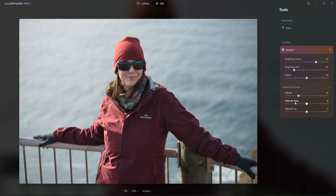Over here we've got a few extra features, so warm near — basically increasing the white balance to make the foreground a little bit warmer, which is always a great thing to do with portraits. And I'm going to make the background a little bit cooler.